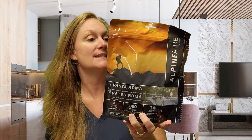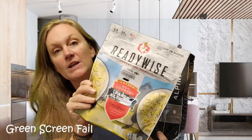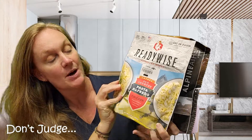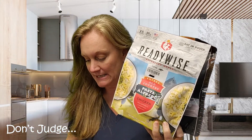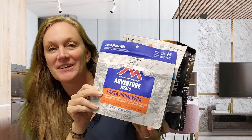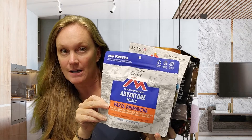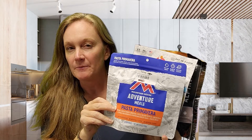In today's video we're going to talk about freeze-dried food serving sizes. The ones I have to compare today: I brought Alpine Air pasta Romana, Ready Wise pasta Alfredo, and Mountain House — my fave — pasta Primavera. All of them are a little different, and so it gets really tricky when we're trying to compare.